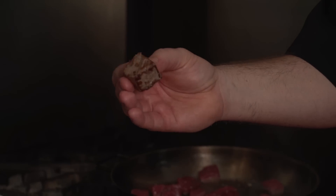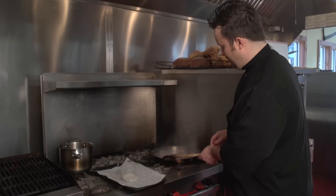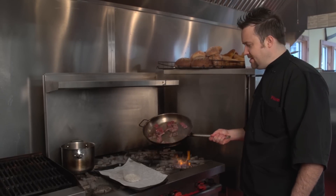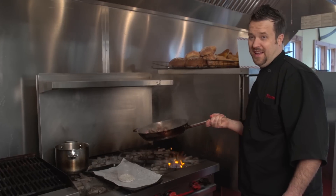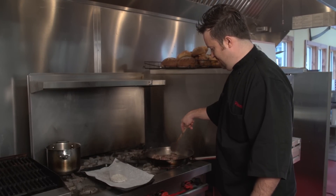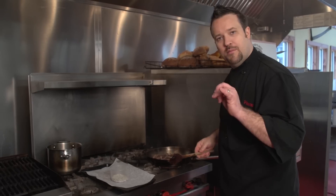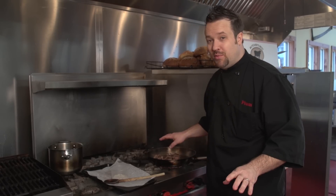Beautiful browning there — that's exactly what we're looking for when we brown a piece of stew meat. As you can see, it's not sticking. Now we're getting fancy. We're just going to brown this off. Plain and simple guys, there couldn't be a more important thing: season it, brown it, then roast it or braise it. Such an important thing to do.